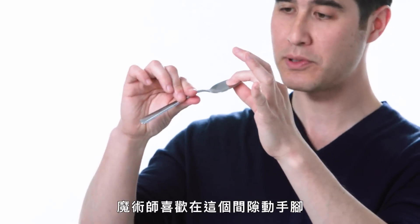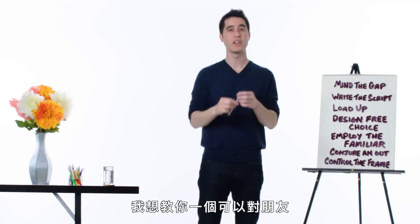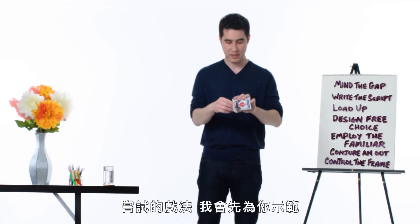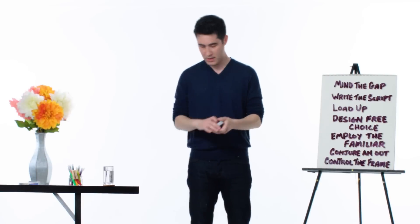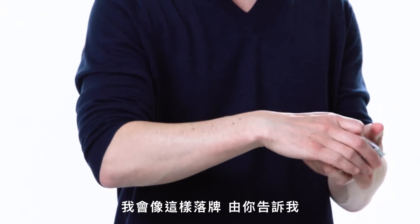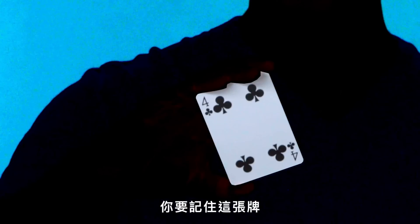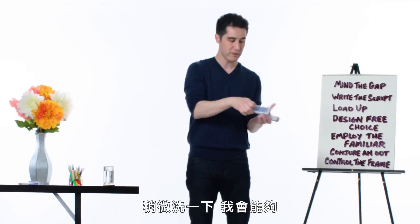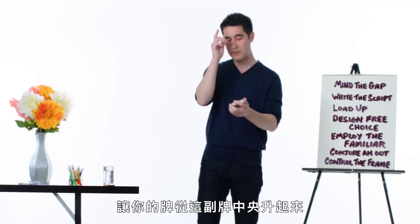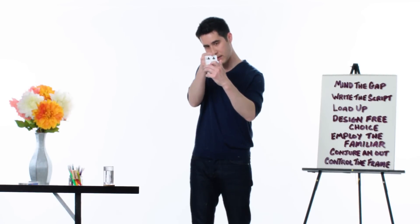Magicians like to play around in this gap. I'd like to teach you a trick you can try on your friends, and I'll demonstrate it first. It involves a selection of playing cards. I'll dribble them down like this, and you would just tell me when to stop. So let's say you say stop right here, and you would remember this card. A little bit of a shuffle, and I should be able to get your card to rise out of the middle of the deck, just like this.